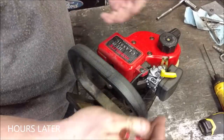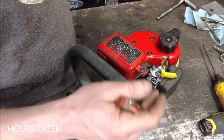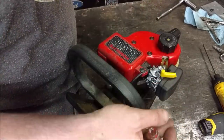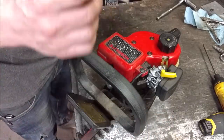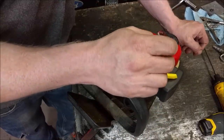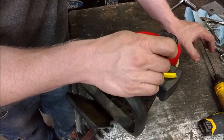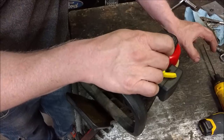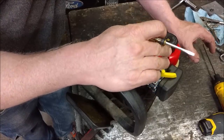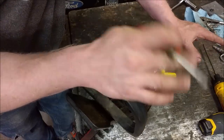I ran it for a good 5 to 10 minutes and really dialed it in and got it to the point that it would kind of run decent. One of the issues I'm having — and I've had this with all these little Chinese carburetors — is that the metering holes, the jet holes inside that are factory drilled into the housing of the carburetor, are either too small or too large. They're just not right.